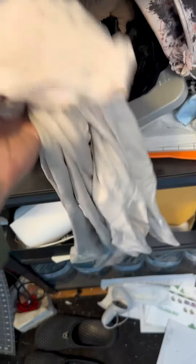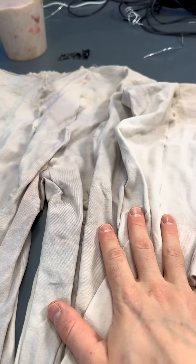Drag supplies, part four. Today we talk about my ballet tights. These are for use with my hip pads. They act both to hold them in place and to smooth out the bumpy edges.